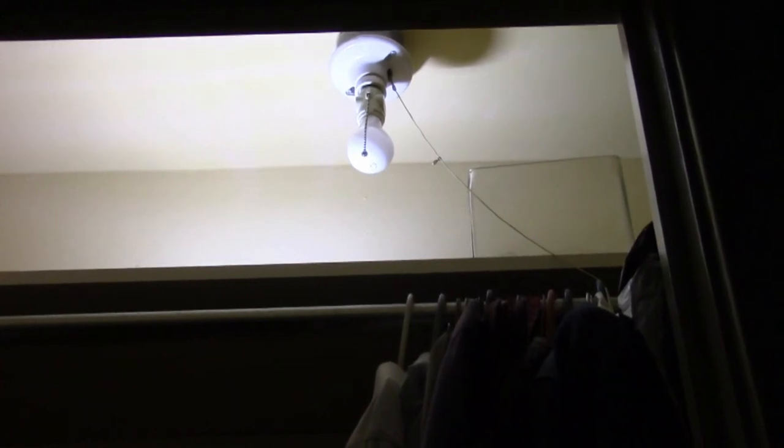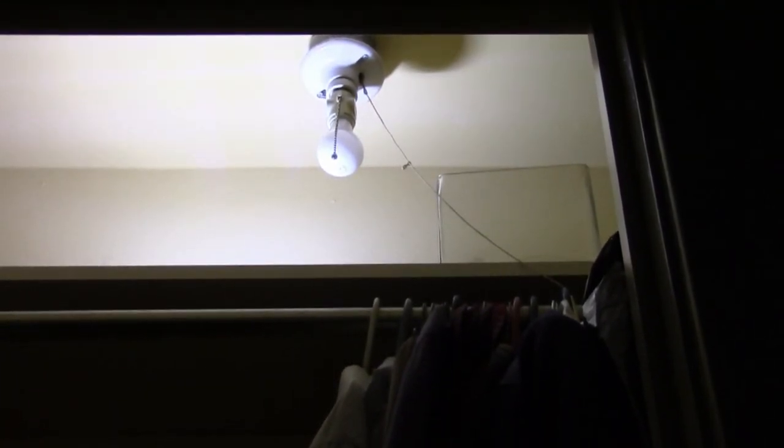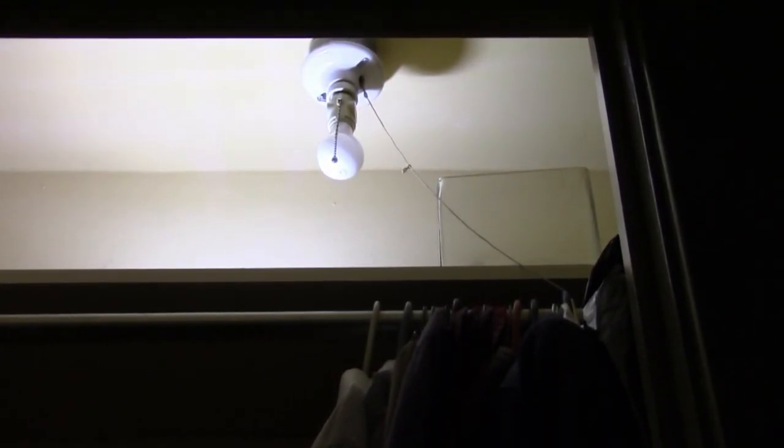Just be sure to cut the string off of the fixture up there so you don't accidentally turn it off. Most of these things will break when the light turns off, and there's no way to turn it back on — you have to replace the fixture. That's why I say do it now and be done with it, and that way you won't have to worry about it. I'd rather spend $100 on something else anyway.